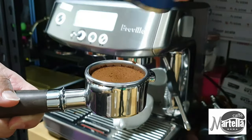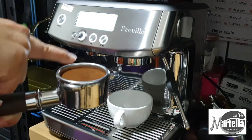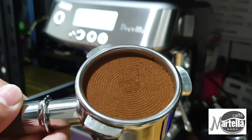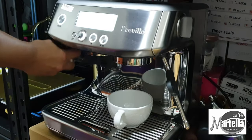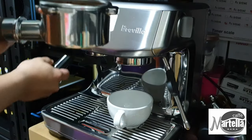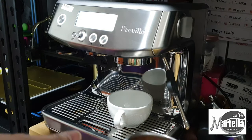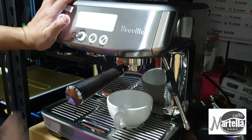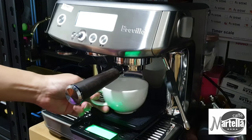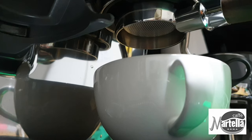As mentioned in my previous video, I'll be doing a comparison of this tamper against the normal three-fin distributor. You can see the ground displays a ring-like pattern with ridges, which is supposed to allow the water to distribute better. After distributing I tamp lightly so it doesn't feel spongy and the ground is firmly pressed. Let's look at the shot from the bottomless portafilter. I'm targeting a 1:2 ratio — 18 grams in, about 36 grams out.